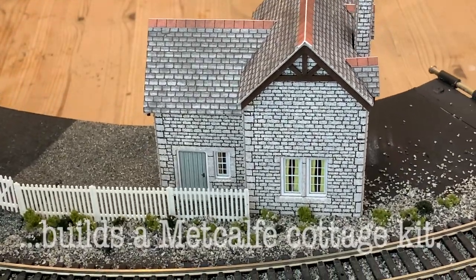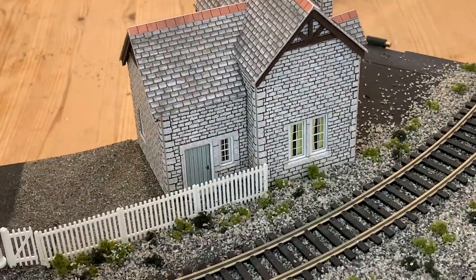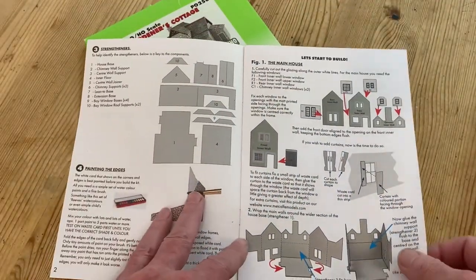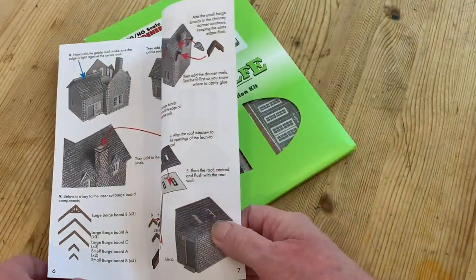Today I'm making a Metcalf Models Cardboard Construction Kit, which will go on my circular layout. First of all, like any project, I'm giving the instructions a thorough read. They are very well written, but it's important to read the preamble before going onto the diagrams.